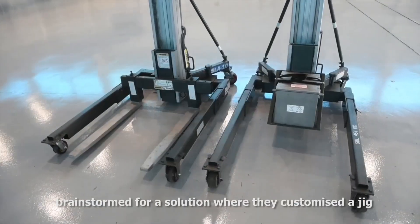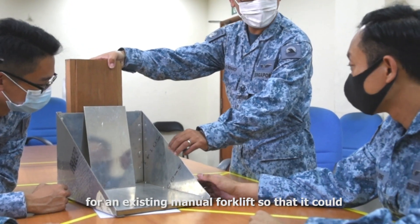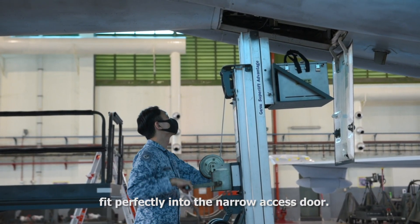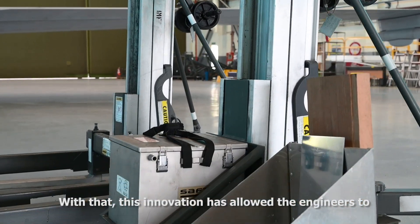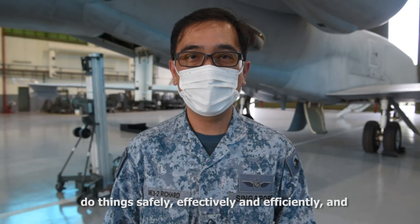So to overcome this issue, Amitri Richard and his team brainstormed for a solution where they customised a jig for an existing manual forklift so that it could fit perfectly into the narrow access door. With that, this innovation has allowed the engineers to do things safely, effectively and efficiently.